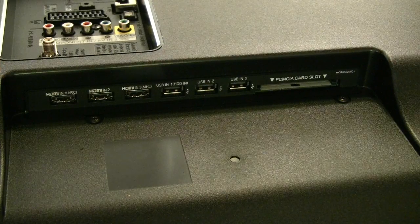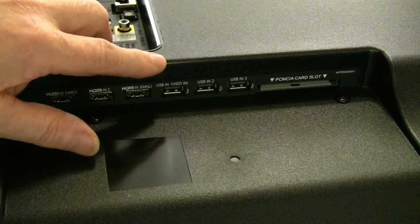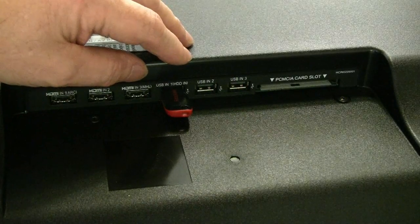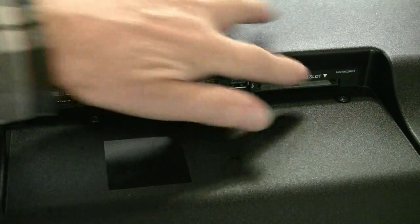There are three HDMI sockets on the right hand side at the back: one, two, three. There is a USB slot for a hard drive or flash drive, a second USB in, a third USB in, and then a slot for a PCMCIA card along there.